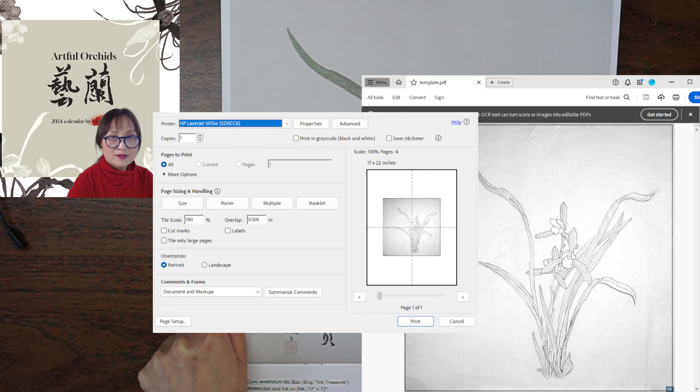When the print dialog opens, there are buttons for size options: poster, multiple, and booklet. We want the poster option.